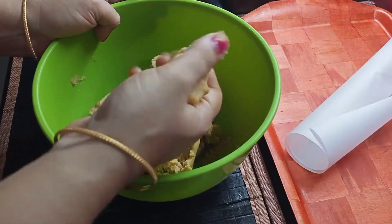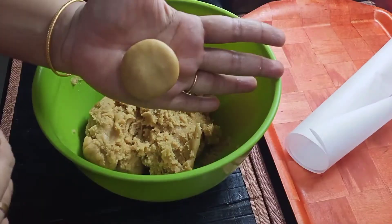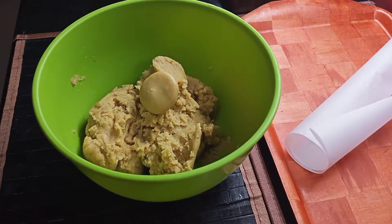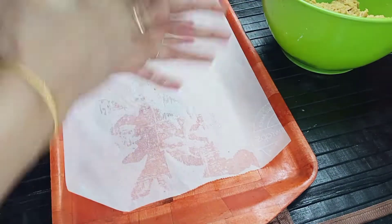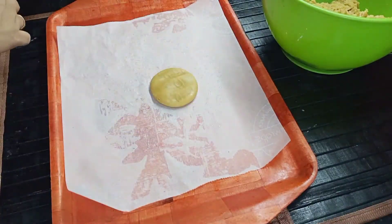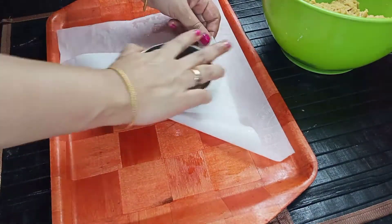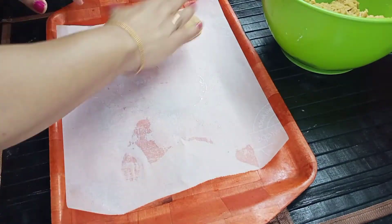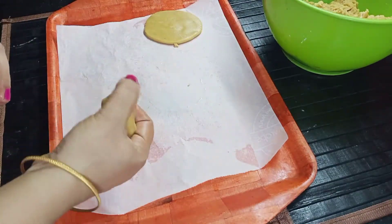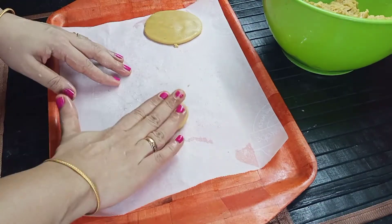We must try to make the color better. We will try to make the color better. When we try to make the color better, you can put a butter paper on top. If we have to make the shape, we will make the shape now.